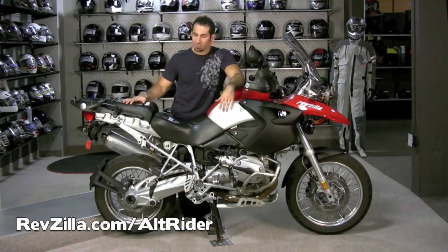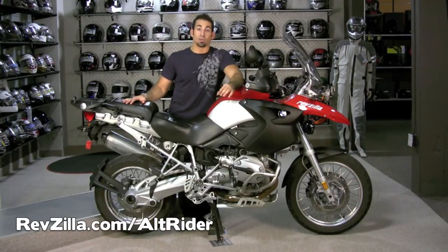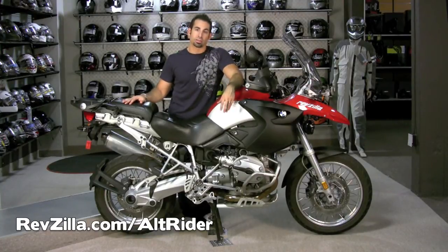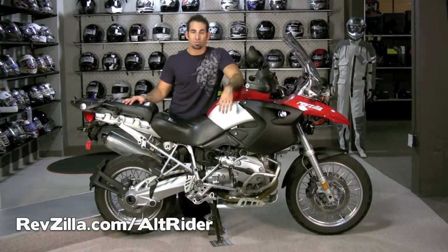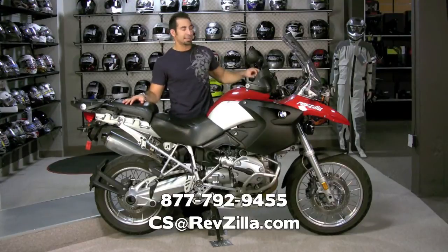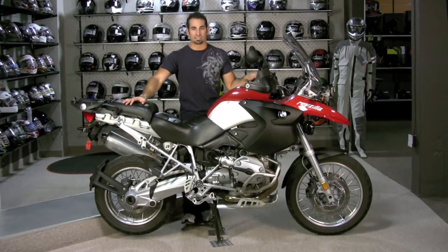I just wanted to walk through it. This is a BMW 1200 GS — a 2007. This is my personal bike here at RevZilla and we just decked it out in Alt Rider. We want to show what it looked like. Thanks for watching today. Check out Alt Rider at RevZilla.com/alt-rider. And if you have any questions, shoot us a line at cs@revzilla.com or 877-792-9455. We'll see you next time.